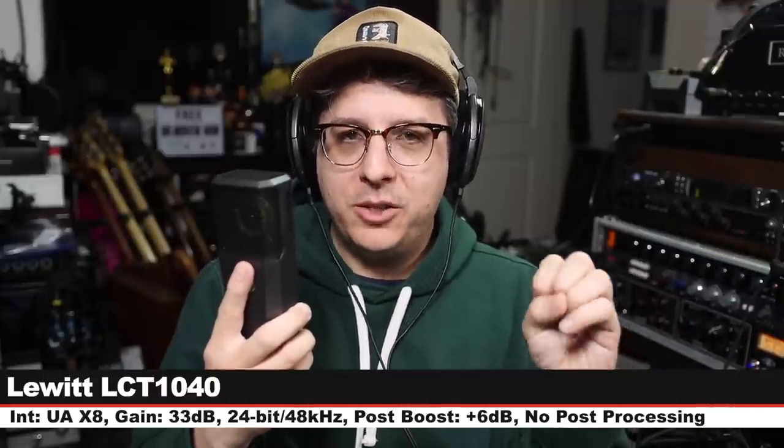Back on the TF47 for a palate cleanser. Now we are on the Lewitt LCT1040, which goes for about $3,500. I am 6 inches off, gain still at 33 dB, set to 100% tube with the warm voicing and no high-pass filter. Here is how this compares to the Telefunken TF47.